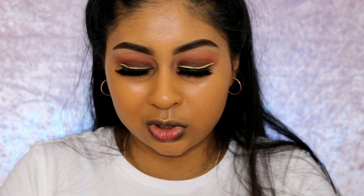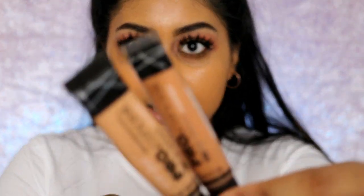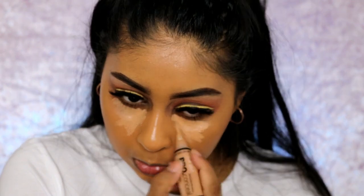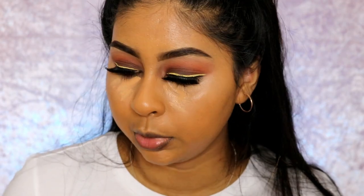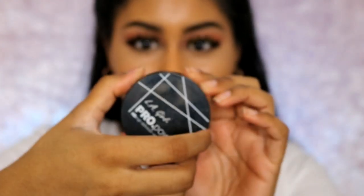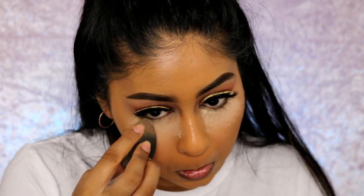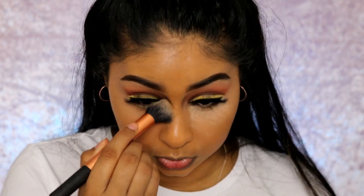Guys, this foundation is so good. If you haven't tried it, definitely recommend it. I wouldn't recommend it for oily skin because it's very dewy. Now onto concealer — I'm going to mix these two LA Girl concealers: one in Toffee, one in Medium Beige. Actually I might just keep it to the Medium Beige. Then I'm going to use the LA Girl Pro Powder in Banana — I haven't baked in a while so I'm going to do that today.